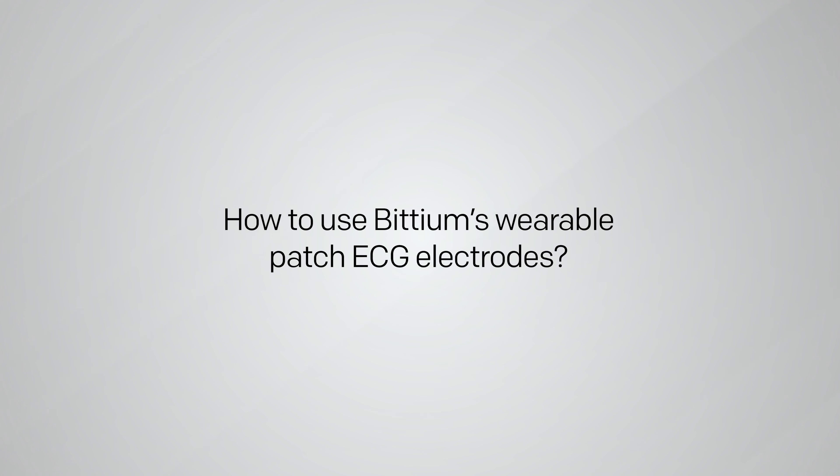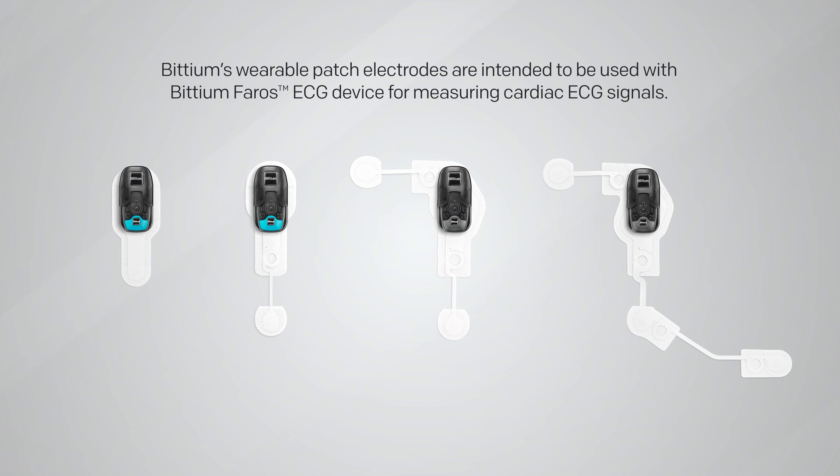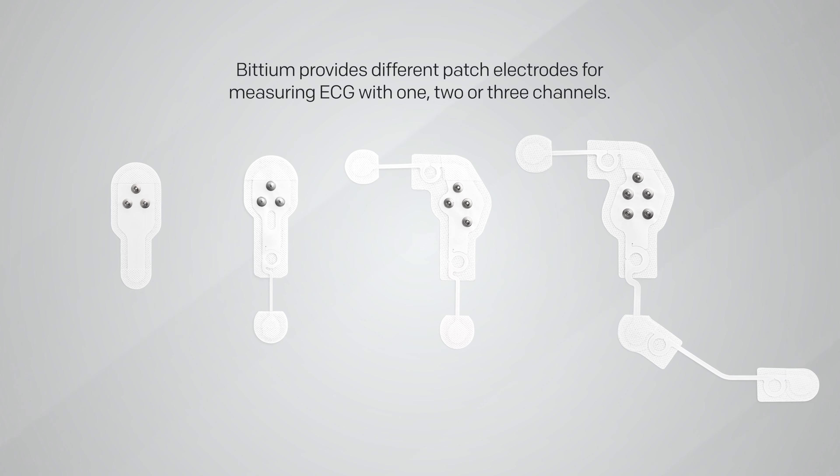BITTIUM's wearable patch electrodes are intended to be used with the BITTIUM Ferros ECG device for the purpose of measuring cardiac ECG signals. BITTIUM provides different patch electrodes for measuring ECG with one, two, or three channels.